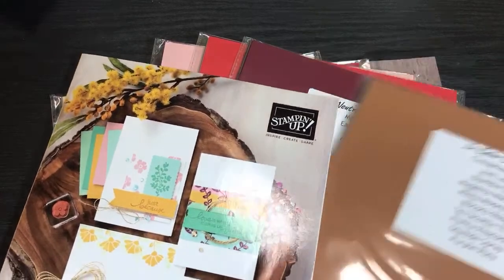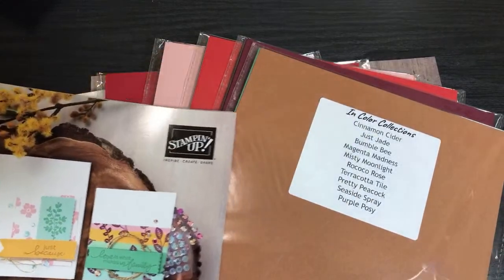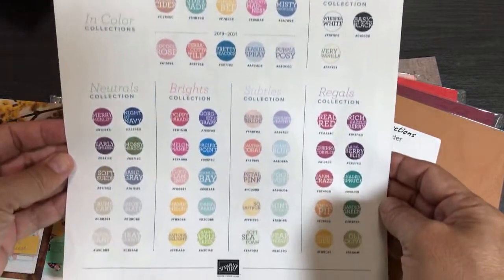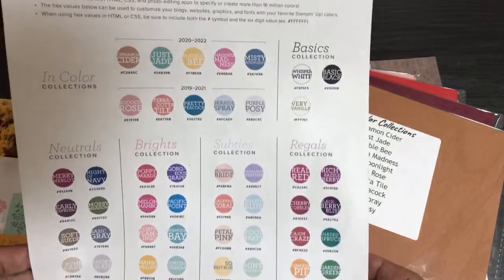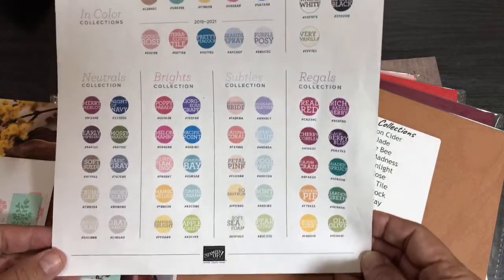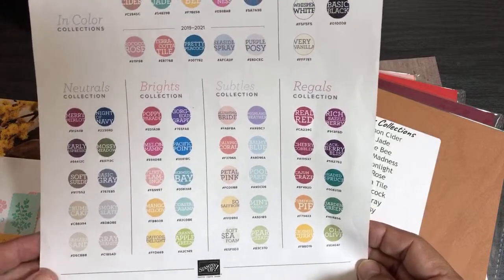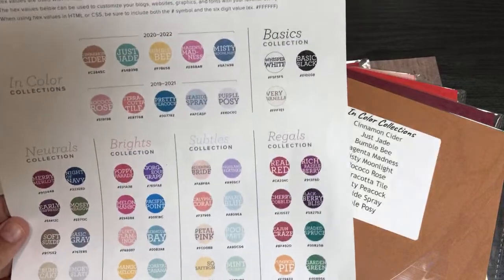The new ink colors I can show you from the cardstock are really wonderfully coordinated and bright. I'm going to go through this color family chart — once I start looking at my paper I might not be able to say hello to everybody because I can't see my screen — but I'm going to go through all of these colors so you get to see them with a nice light.